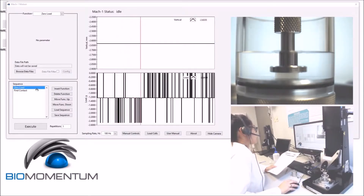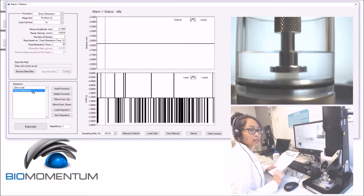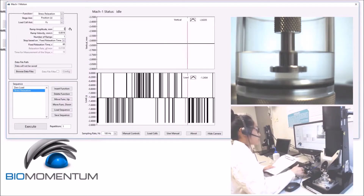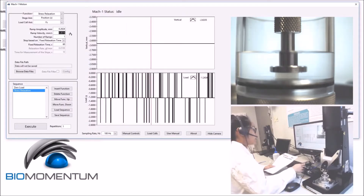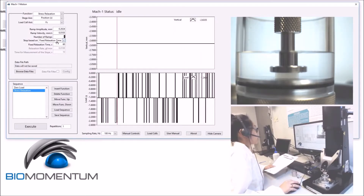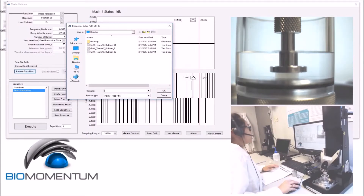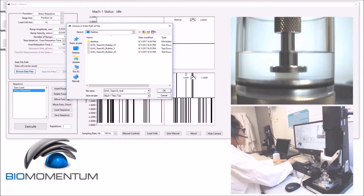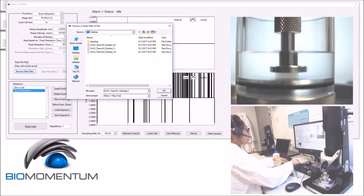The sequence begins with a zero load as the first function, followed by a stress relaxation corresponding to the pre-compression of the hydrogel disk. Use a ramp amplitude of 10% of the sample's height, which corresponds to 0.2634, and a ramp velocity of 0.4% of the sample's height, corresponding to 0.01053. Perform one ramp with a fixed relaxation time of 60 seconds. Save the data using the file name: group number, team number, underscore, hydrogel, underscore, the strain rate — in our case 0.1% so write 0.1.